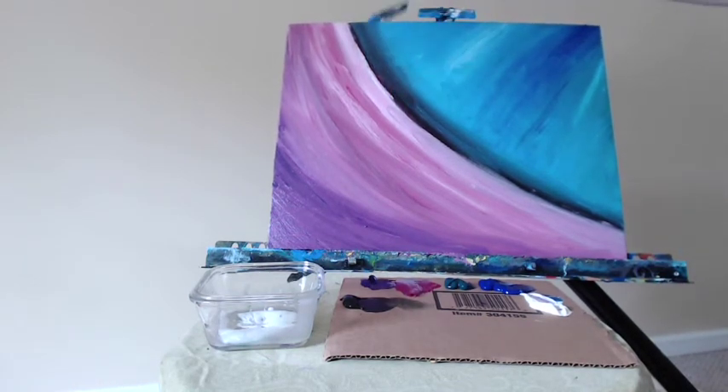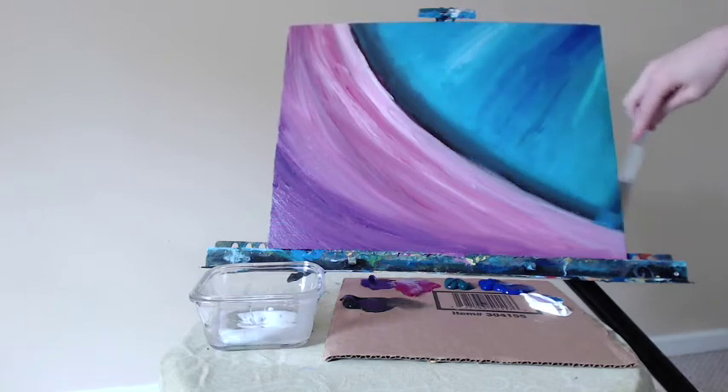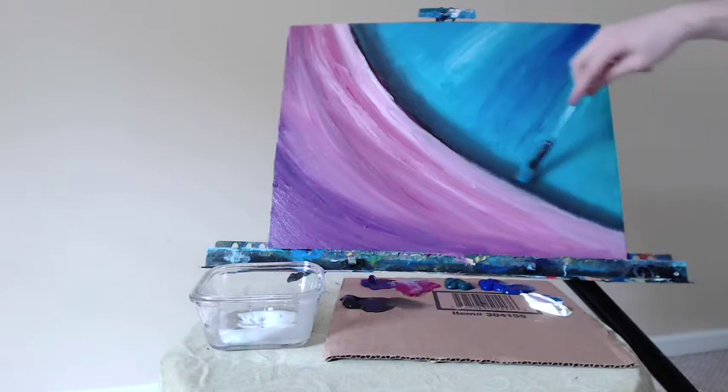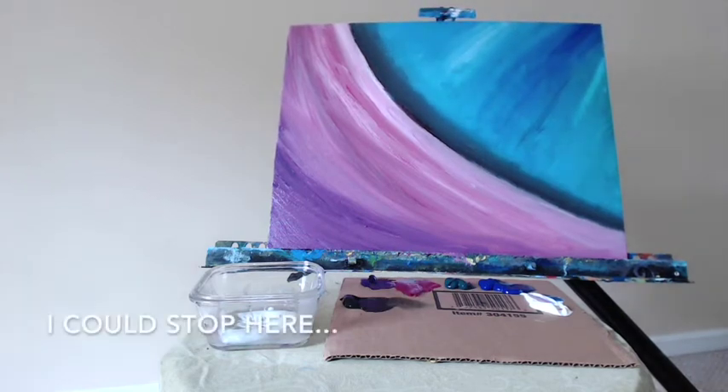About halfway through this painting I could have stopped — I'm pretty close to that point where I could just stop and not go any farther. But I decided I did want to continue, and I'm glad that I did. I think the composition is more interesting because I kept going. Here it is — that could be the finished piece and would make a nice piece of decor, but let's go a bit farther with it, shall we?